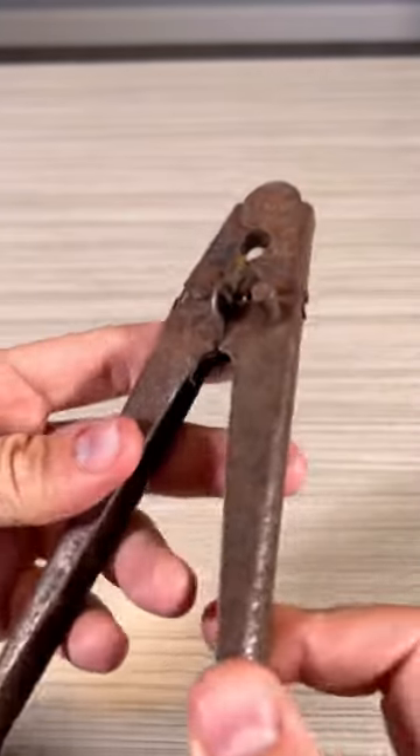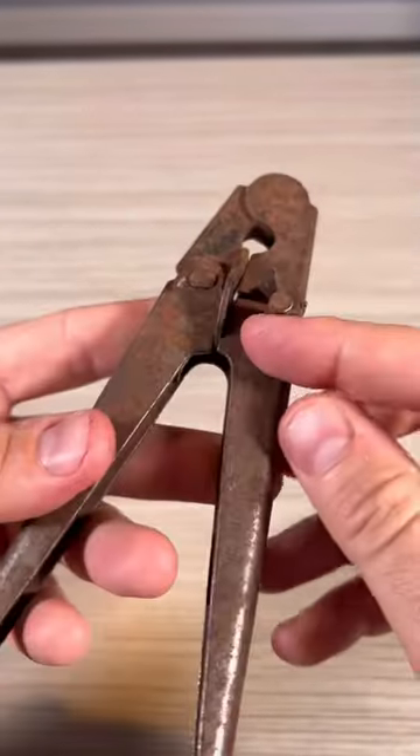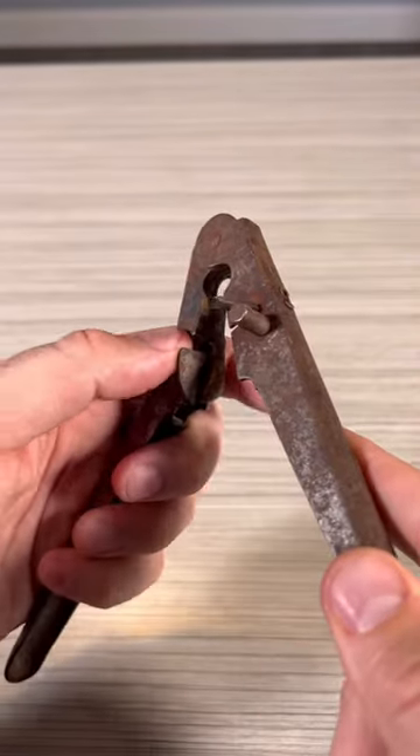Got it here, a Vantage bottle opener — a very unique one. There's a blade and a guide, and this is a can grabber.